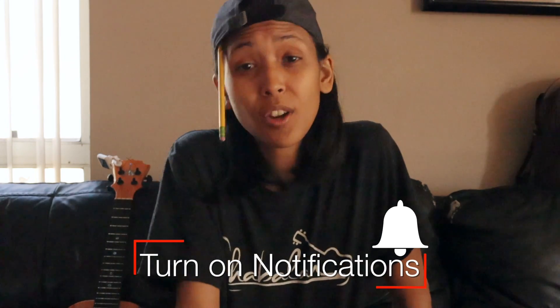Thank you for joining me in today's tutorial. If you're new here you can subscribe, if you like the video give it a like, and if you know somebody who wants to learn how to play this song you can share the video with them. If you want a more in-depth tutorial you can go ahead and book an appointment with me — the link is in the description. I will see you guys next week.